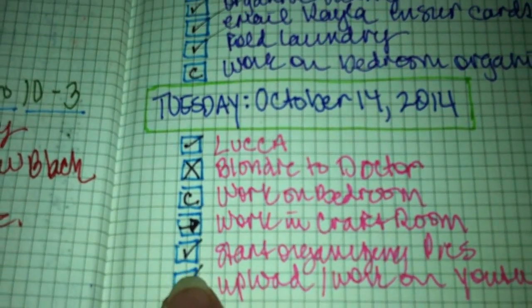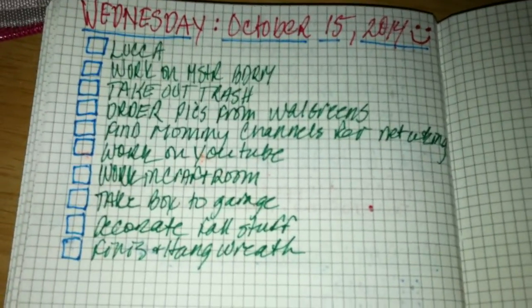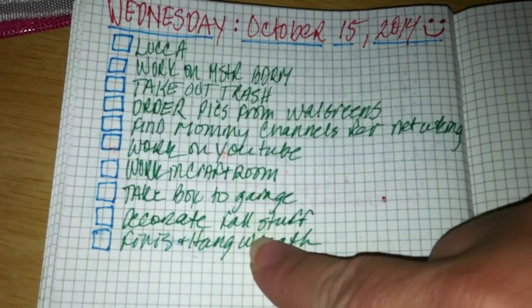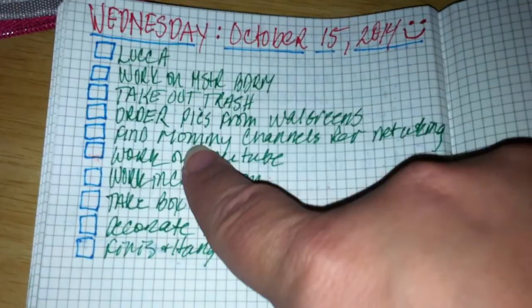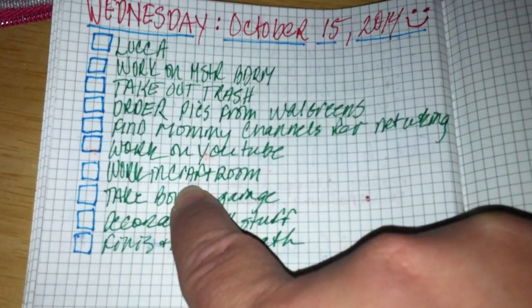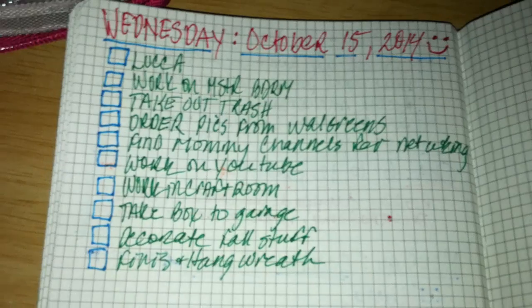This is tomorrow — or whenever you watch this, this was the day after the day I'm filming. I just have work listed — that's a continuing item with a C — and working in the craft room, which had an arrow from a previous day.